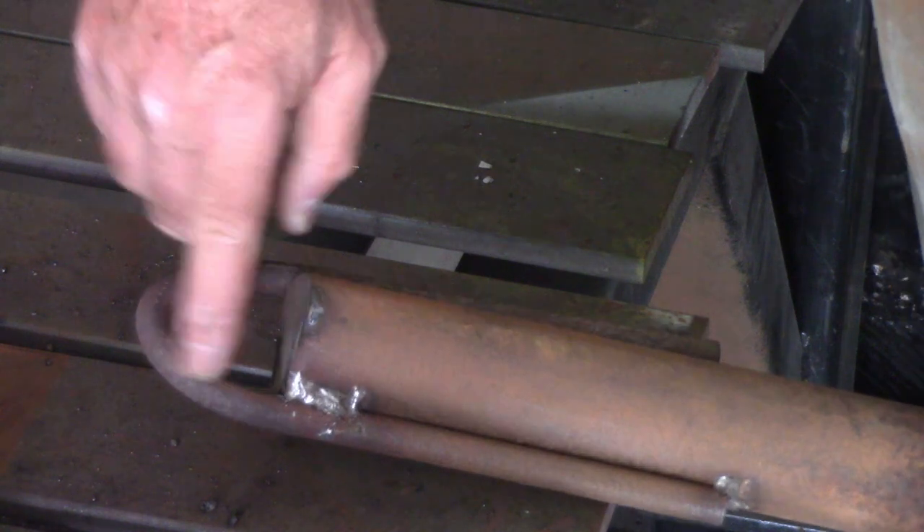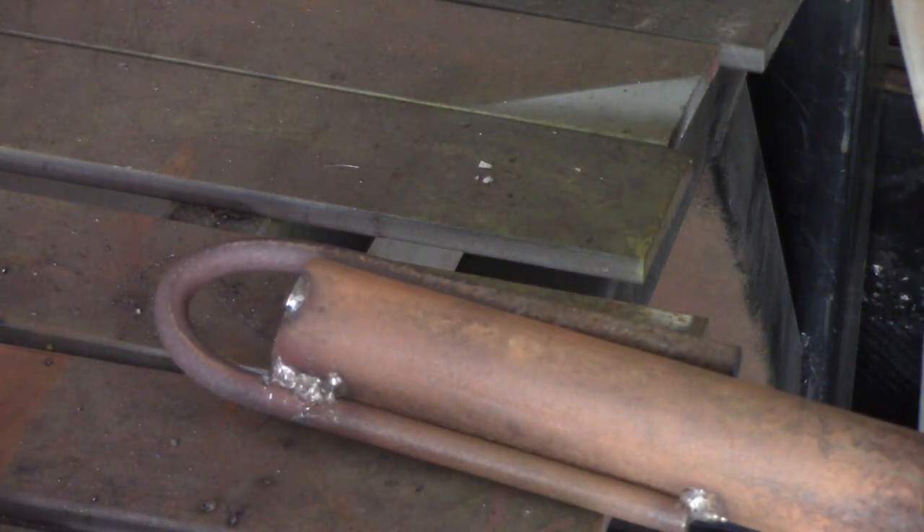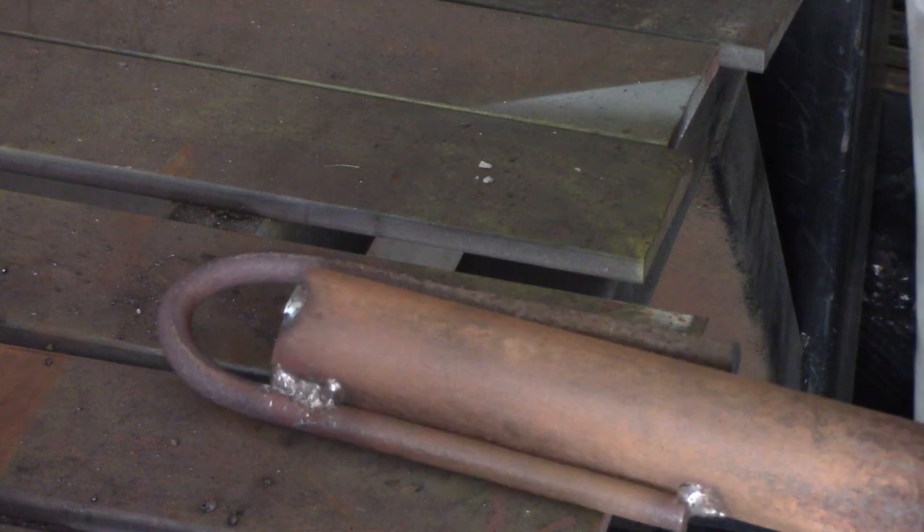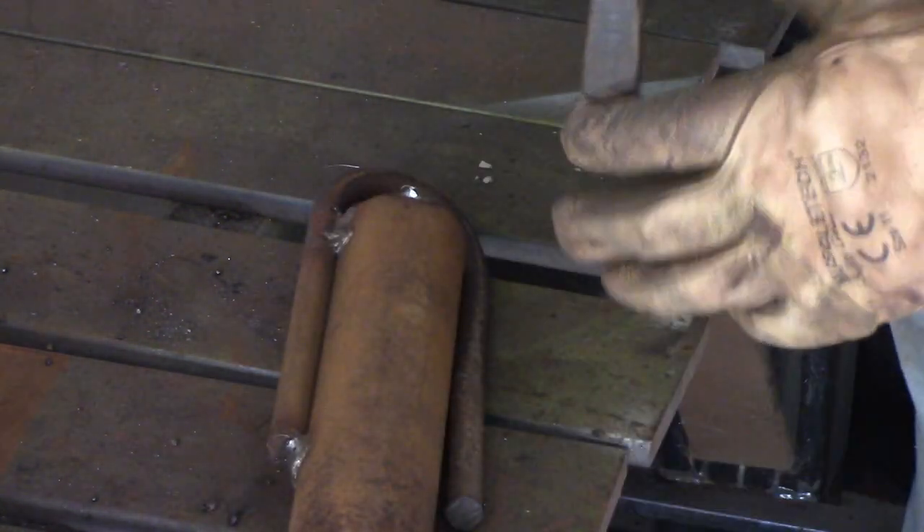That's it there. Could have been a prettier bend, but I didn't have any oxy to heat it up and I didn't want to get the forge going - there's a lot of effort starting that just for that one little bend. So now I'll just put a clamp on to pull this other end in.